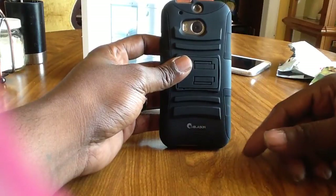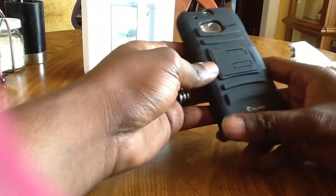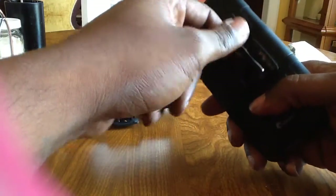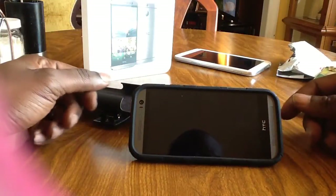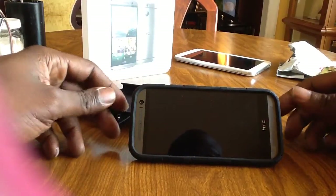It's got the iBlazon brand on it right here. This does have a kickstand on it, so when you're watching movies and stuff you can set it up like this — very handy when you're watching movies.